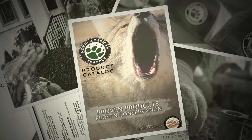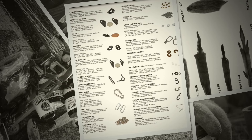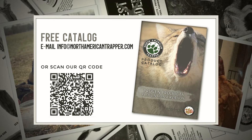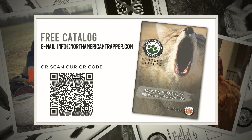Email us today for a free catalog to browse all of our traps and snares, baits and lures, and much more. Get all of your trapping and predation control needs by emailing info at NorthAmericanTrapper.com for your free catalog. Proven products equals proven conservation.